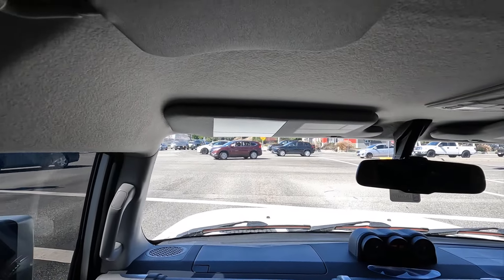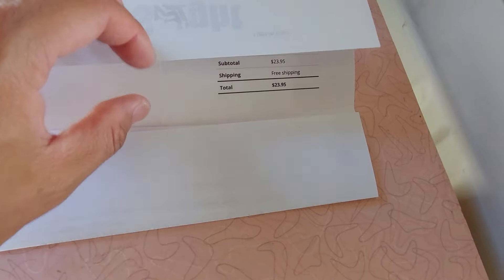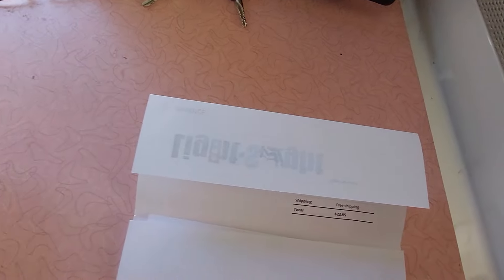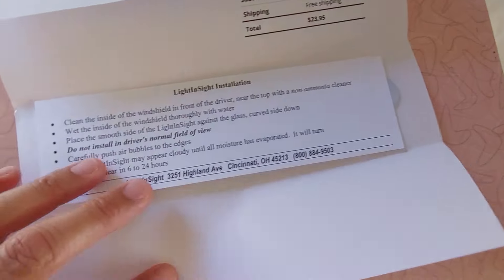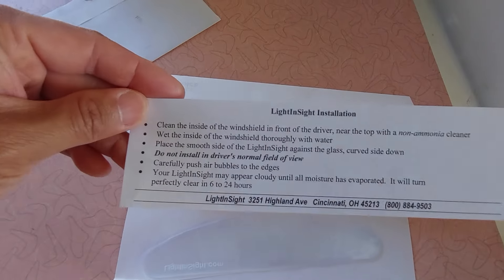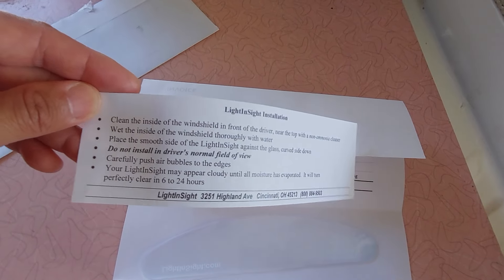So there's a product out there called Light in Sight. This is the product — it came in a regular letter-size envelope. There's my invoice. I paid $23.95 for this, and when you open it up it's got some instructions and here's the product itself. We're going to take a look at these instructions, follow the steps, and get this thing installed.